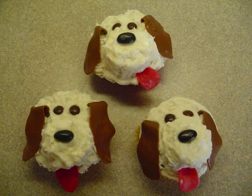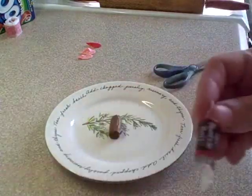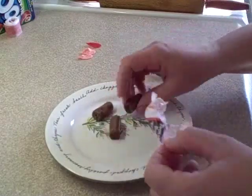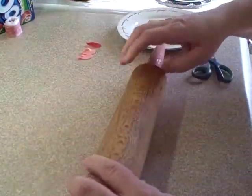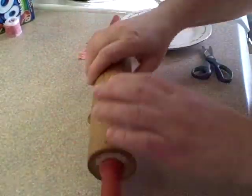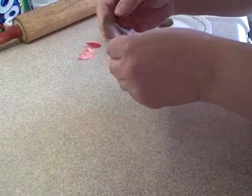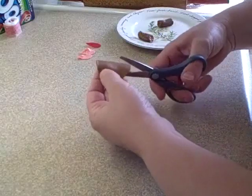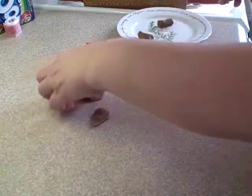I'm going to show you how to make little doggy cupcakes, starting with the parts you need. For the ears, you're going to use miniature Tootsie Rolls. Put them in the microwave for about 10 seconds and they'll soften right up. Then just roll them out — from each miniature Tootsie Roll you'll be able to get approximately two ears. Cut them out in an ear shape using a clean pair of scissors.